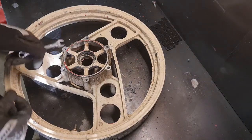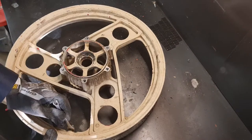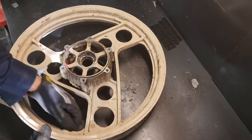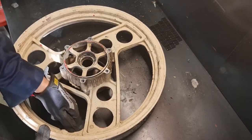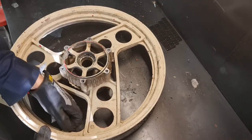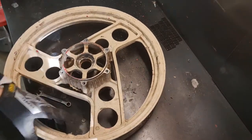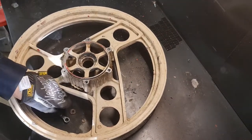Next is taking the paint off. I do have a sandblast cabinet but it's tiny — you can just about get this wheel in there but it's a bit of a fiddle. Sometimes it's just as quick to mechanically remove it.